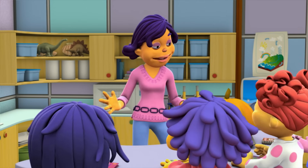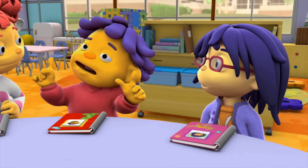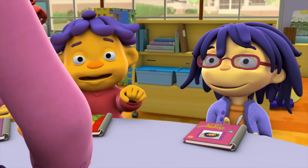We're going to do an investigation! Investigations are awesome! Investigations are when you explore stuff and find stuff out, right? You got it. Good. Just wanted to make sure I'm excited about the right thing.